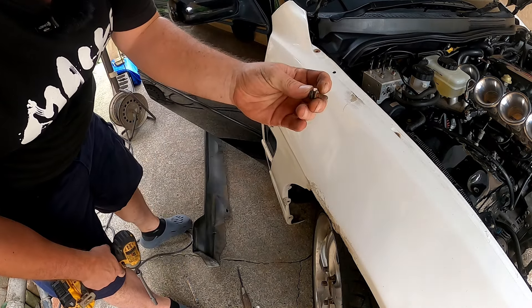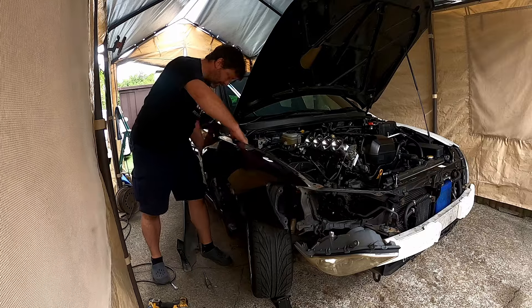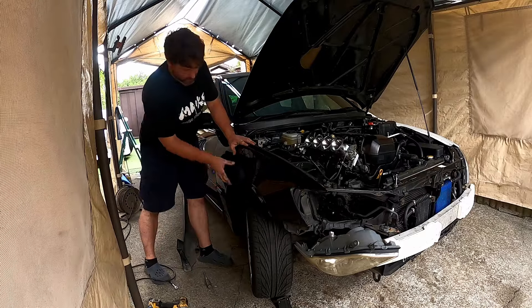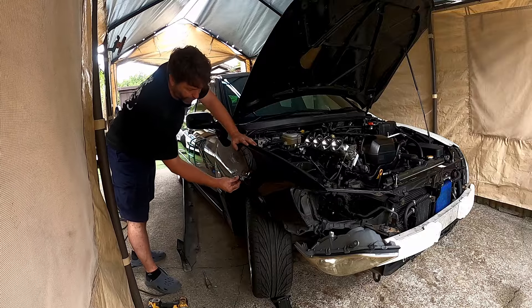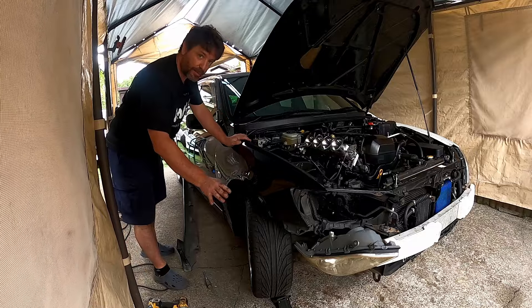I'm going to put some anti-seize on these. I am putting original fenders back on it. Why? I don't think I need the extra width, and I think they look better. This is not the nicest fender in the world — it's all flared out here, someone's pulled it, and it's all rippled and horrible, but at least it's black. It's quite bent.